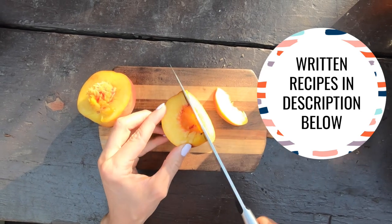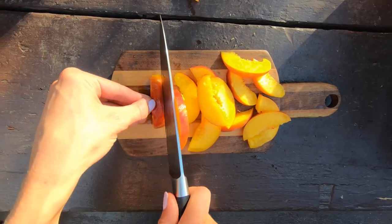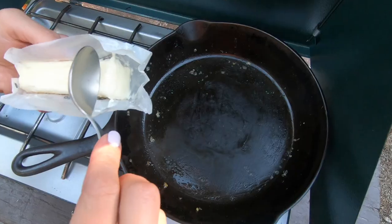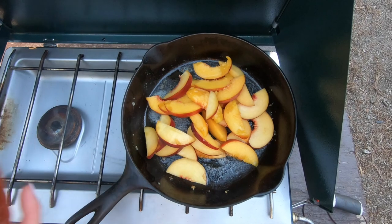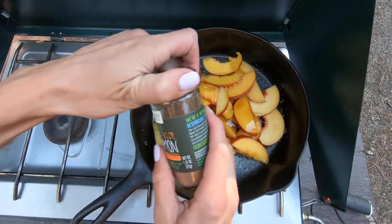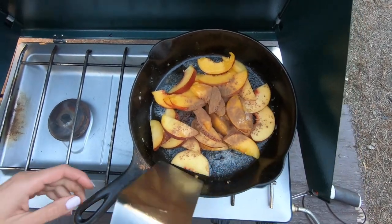First step is to just slice the peaches, then heat your pan over a medium heat. Add in about a tablespoon of butter and all of those freshly cut peaches. To that, add about two tablespoons of honey and a sprinkling of cinnamon, and give that a good mix.